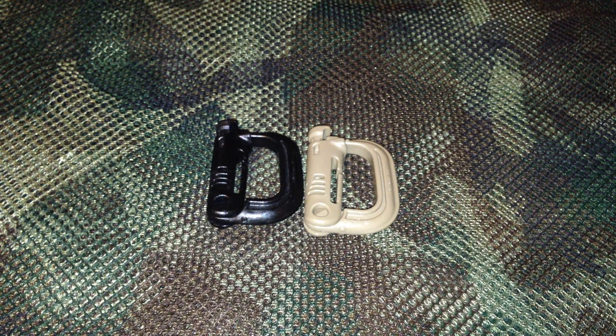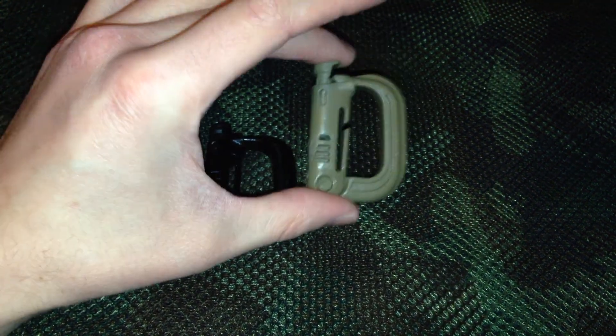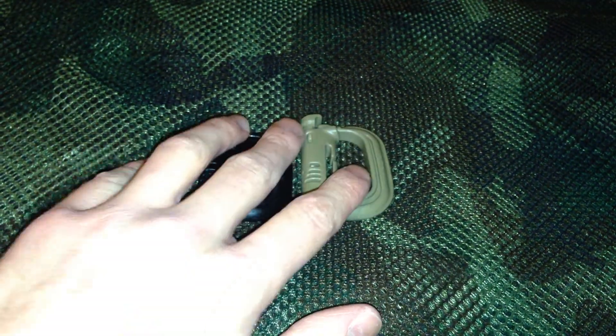They are available in black as you can see, an OD or kind of a foliage green, as well as a coyote tan. I only own these two colors.